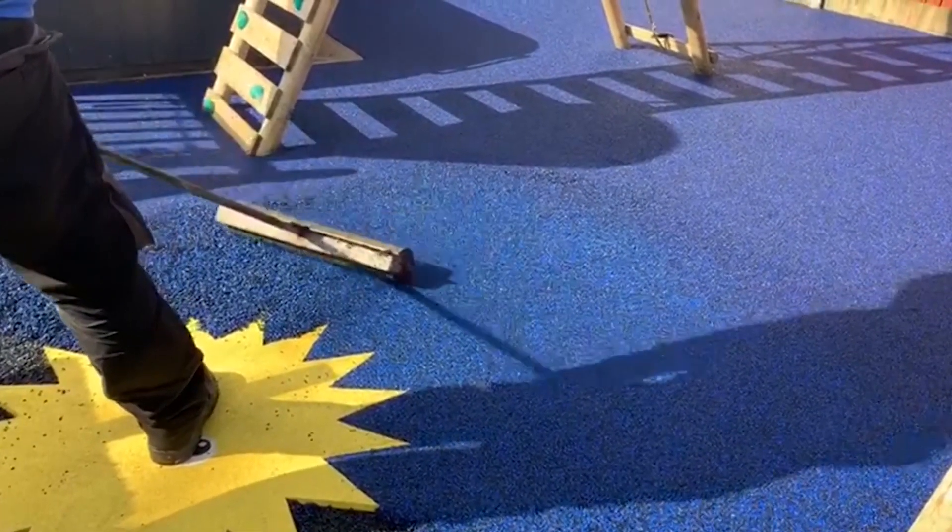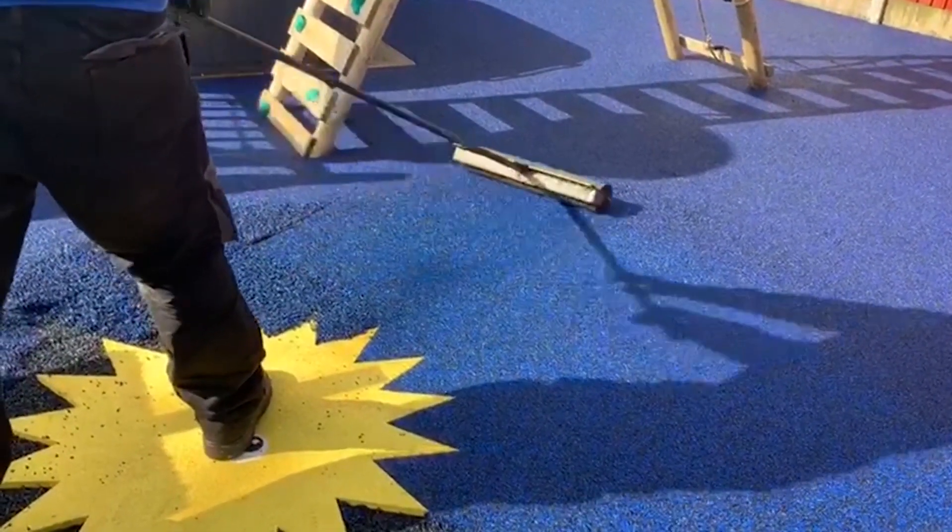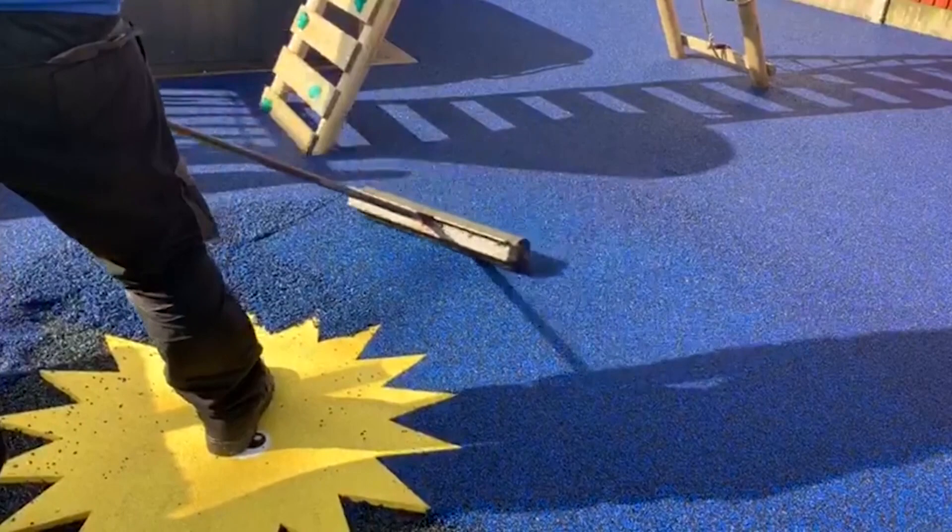Firstly, as wetpour is made up of rubber, its spongy qualities absorb trips and falls brilliantly and matches the critical fall height standards needed for playground safety here in the UK.